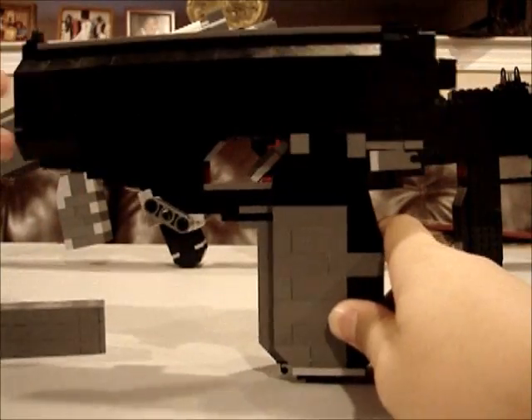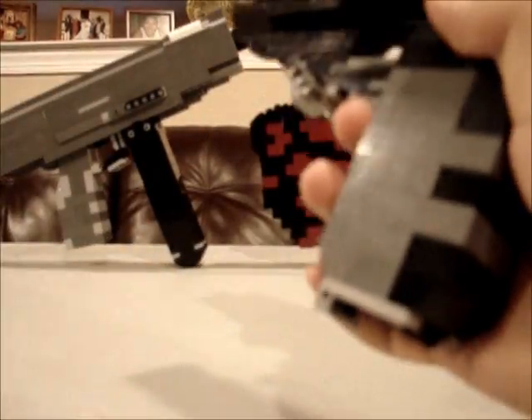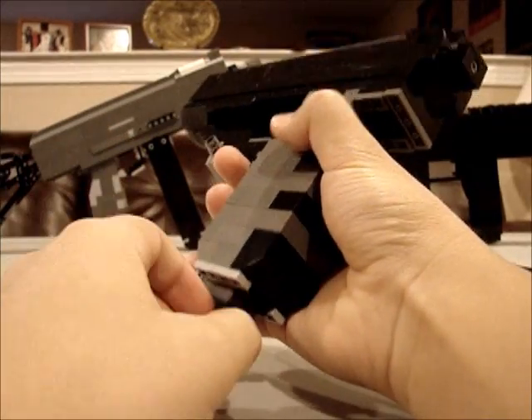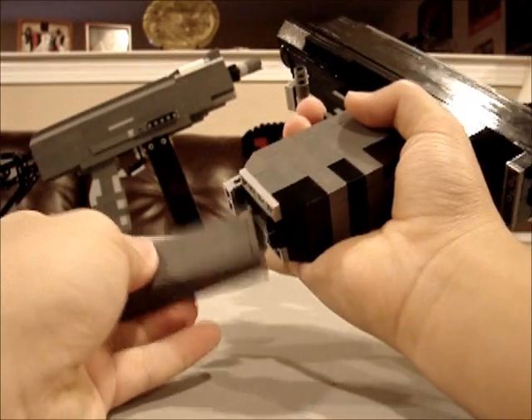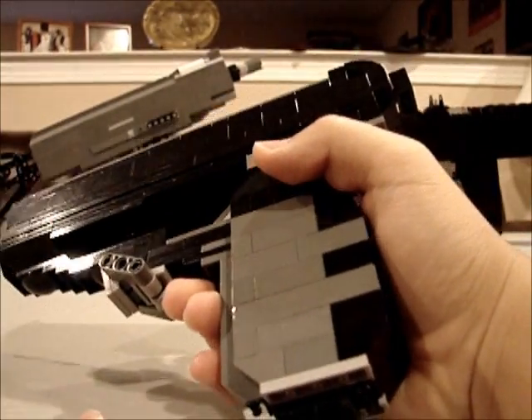This is basically all it is. You put the cartridge in and that will slide forward. I'm going to move this back, and then once I put this in - see? It slides in, and then I'll take it out. It's pretty cool the way it works.